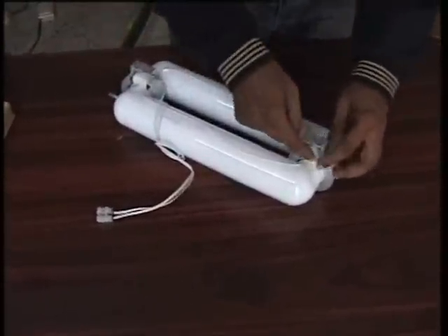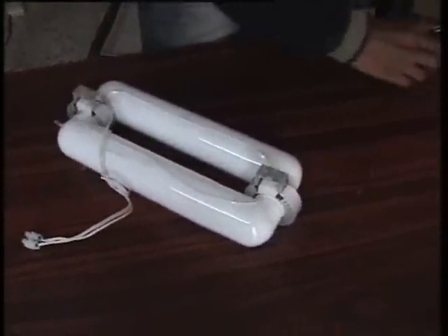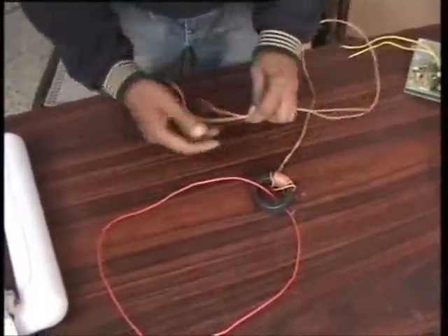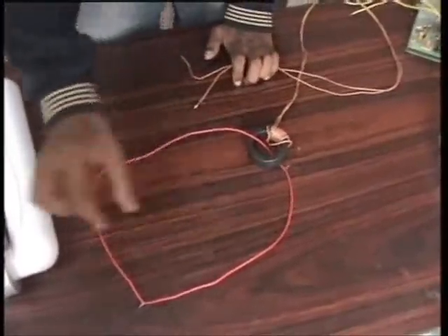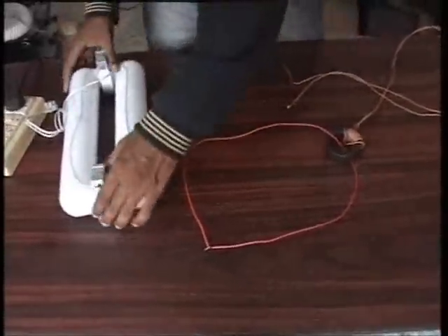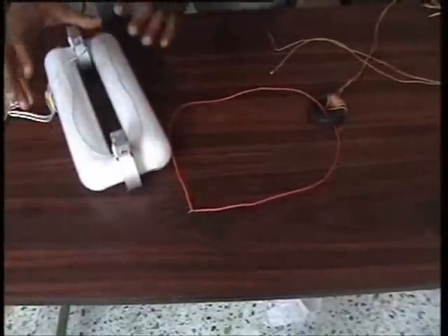In the induction lamp, this toroid has a winding. We apply high frequency to it, and the lamp acts like a short-circuited secondary — like a transformer secondary. The gas inside the lamp acts as the wire. So with a number of turns on the primary and high frequency applied, the secondary current flows through the lamp gas. That current lights the lamp. So we don't need any electrode.